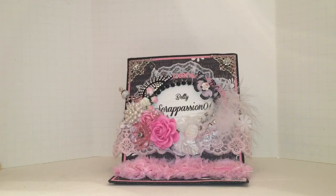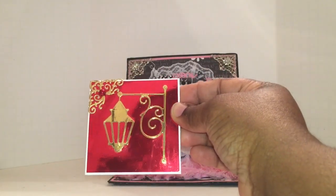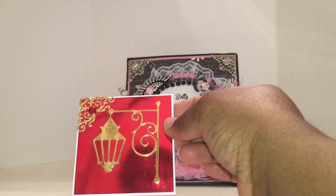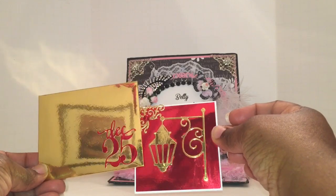Here's the next one. You can see that lamp post — it's so pretty. The La La Land corner with just an embellishment there in the center of the corner die. Here's the matching envelope with that one.